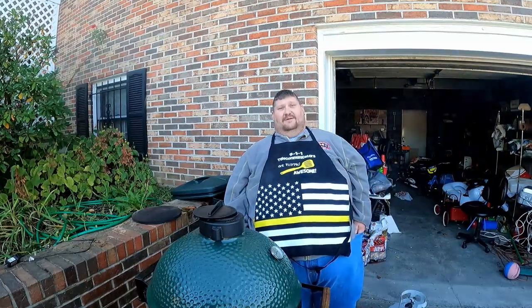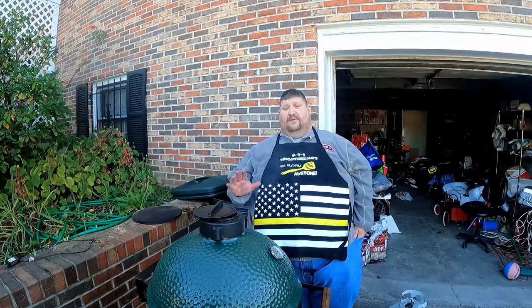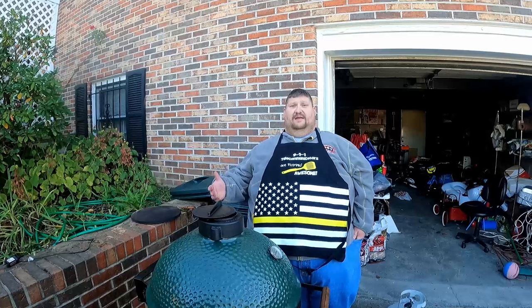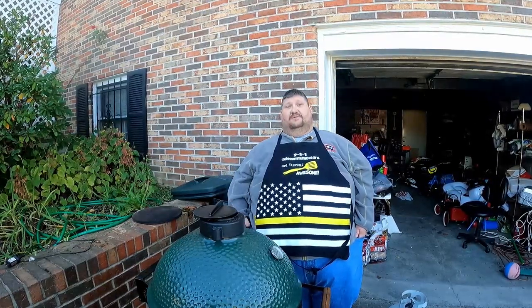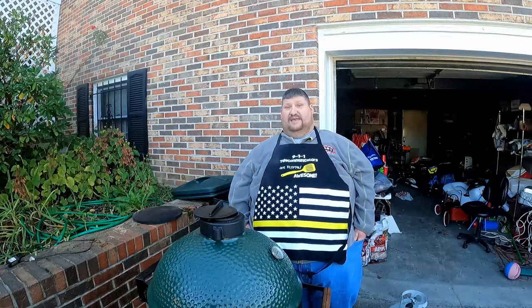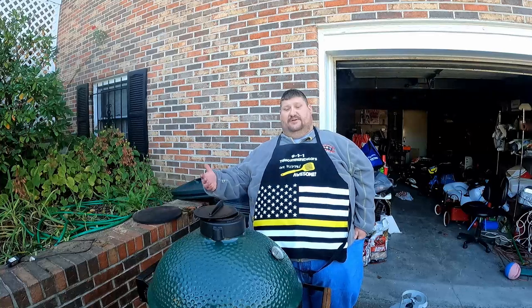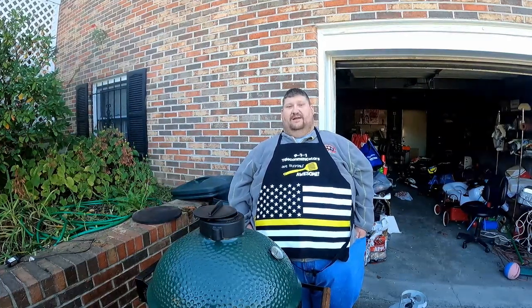When you're probing your turkeys, you're looking for 180 in the thighs and 170 in the breasts. We'll pull it somewhere in the 160–165 range because this is going to be reheated and there's carryover temperature too. So cutting it a little short isn't going to hurt you — 170 to 175 in the thighs, 160 in the breast, you're going to be fine. We'll check in about an hour.